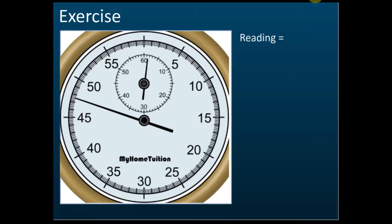How about this one? The reading is one minute forty-seven point six seconds. The minute scale shows one minute, and then the seconds read 45, 46, 47, 47.6. That's correct — one minute forty-seven point six seconds.